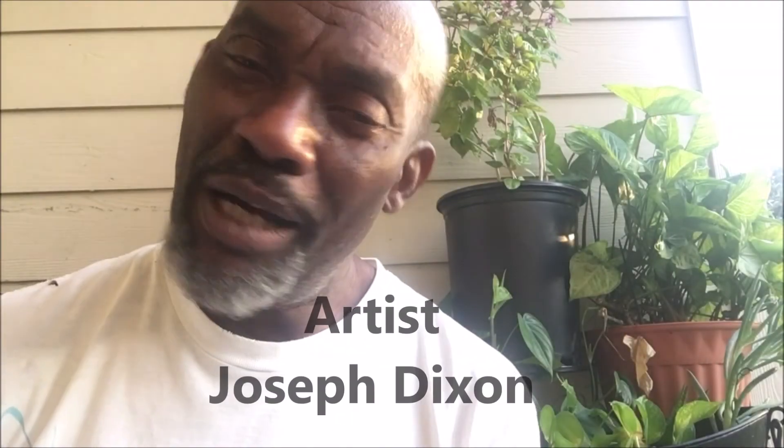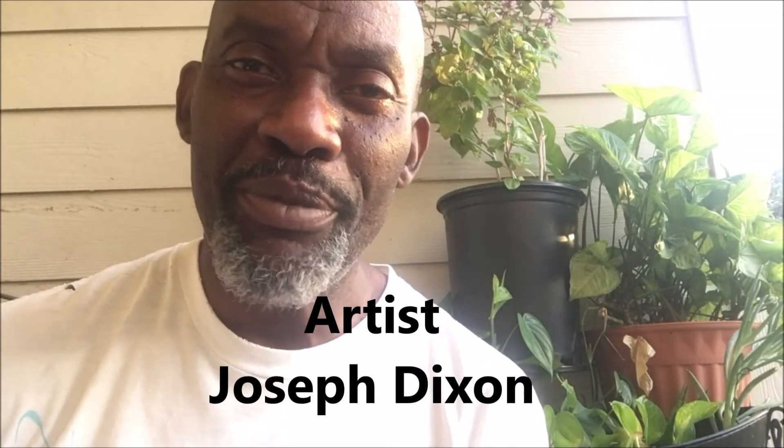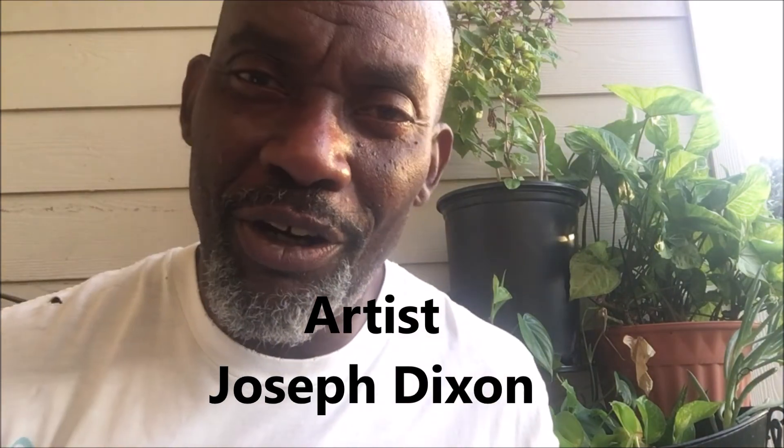Hey everyone, good morning. I'm Joseph. I'm back with another episode of Art and the Garden where I bring you two things I have an enormous passion for — my art and my container garden. Let's grow.